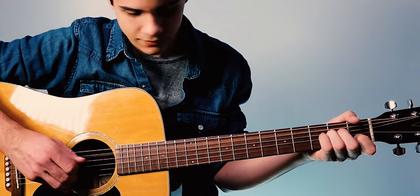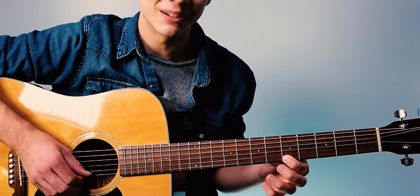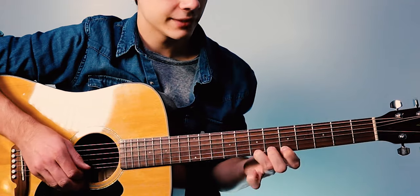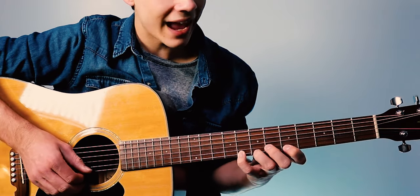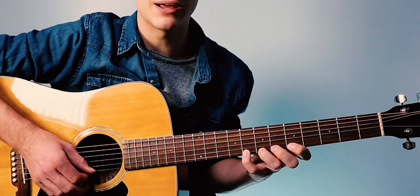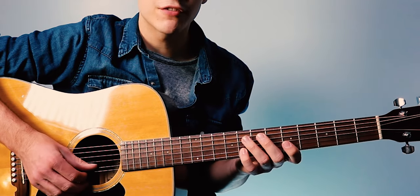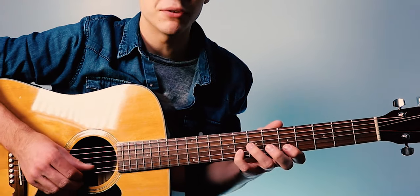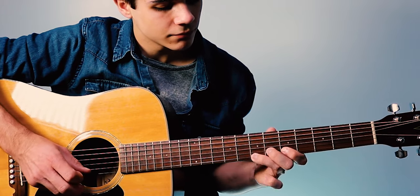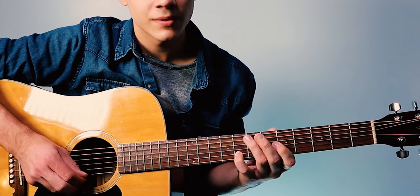The way that is played: come up with your first finger to the fifth fret of the E string, third finger to the seventh fret of the E string, then pinky up to the eighth fret of the high E string. Then do a pull-off down. Then put your fourth finger on the eighth fret of the B string.